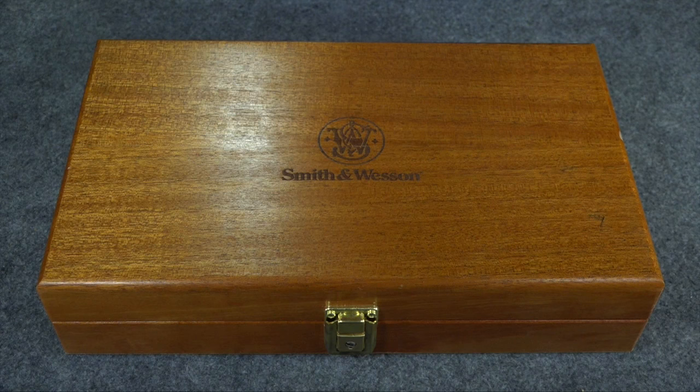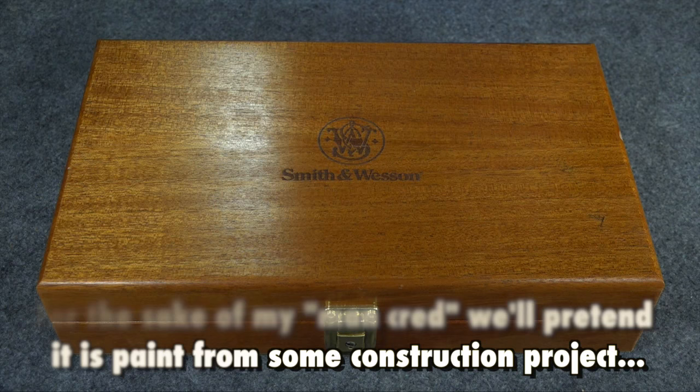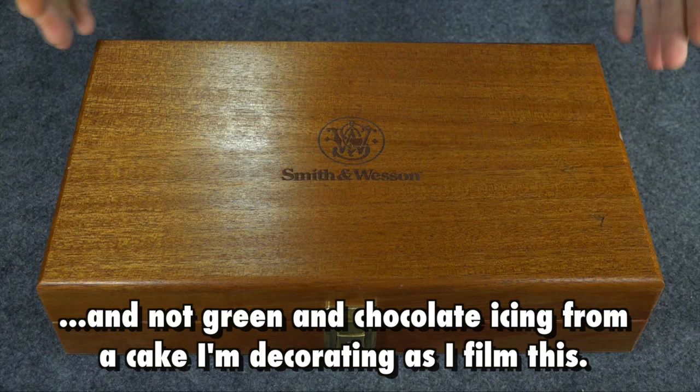Back in November, I did a little video where I showed two different factory engraved Smith & Wesson pistols — a 1911 and a Model 29. I asked people which one they thought I should get, because I really wanted one or the other but couldn't decide. So I did a poll in the video and then went out and bought the gun that I chose.